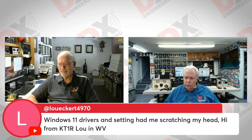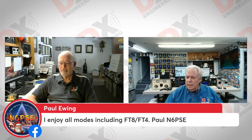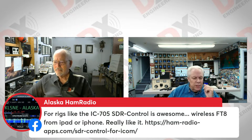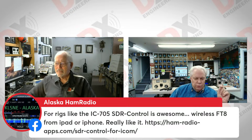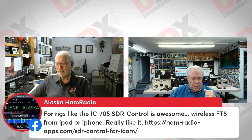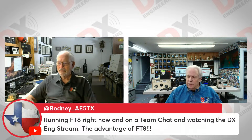Those settings are really important and there are lots of online resources. Our friend Paul, N6PSE out in California, enjoys all the modes including FT8 and FT4. Up in Alaska, someone mentions that for rigs like the IC705, SDR Control is awesome — wireless FT8 from an iPad or iPhone. Check out hamradioapps.com/SDR-control-for-ICOM. And Rodney from Texas is running FT8 right now while watching the DX Engineering stream — that's the advantage of FT8, you can watch us and be working FT8 at the same time.